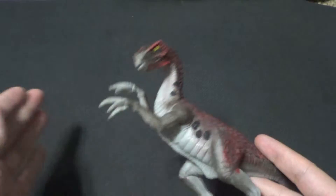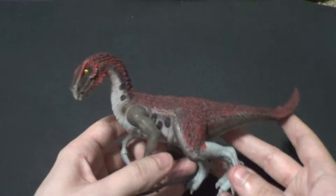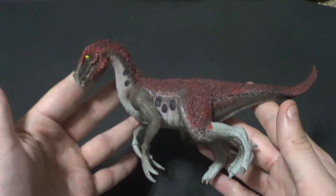Hey there everyone, it's the most kissable YouTuber, B3, back with another kicking action figure review. Today we are looking at the Schleich Juvenile Therizinosaurus.